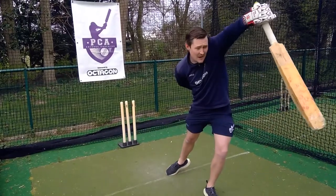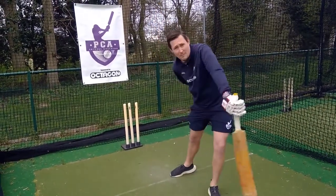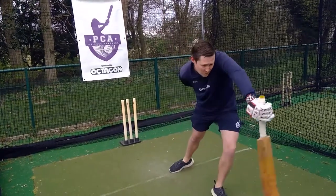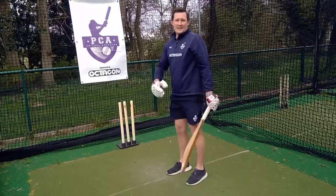Practice that. It's easy to do this fast because the momentum of the bat is helping you. The slower you can do this, the better. So back to the top of the bat lift, step forward, swing the bat through and hold. That's number one.